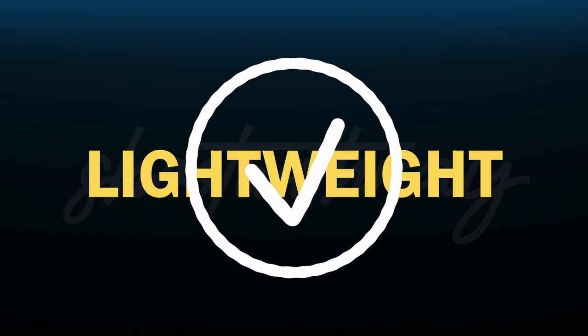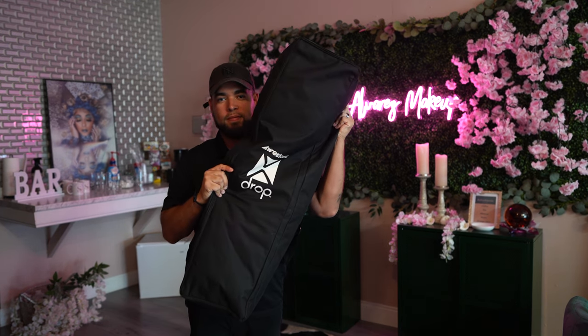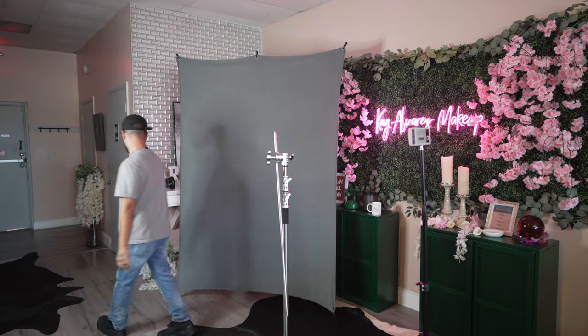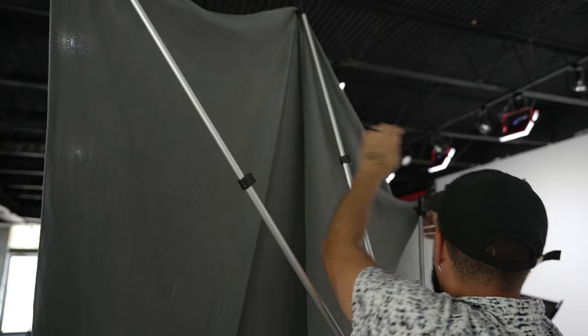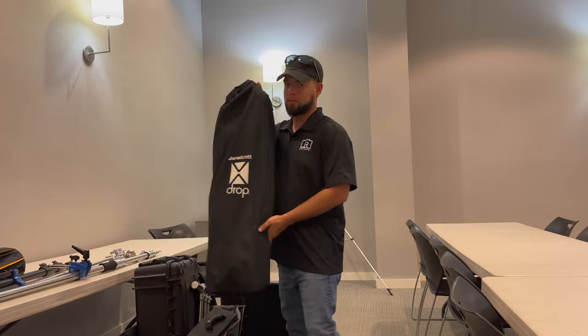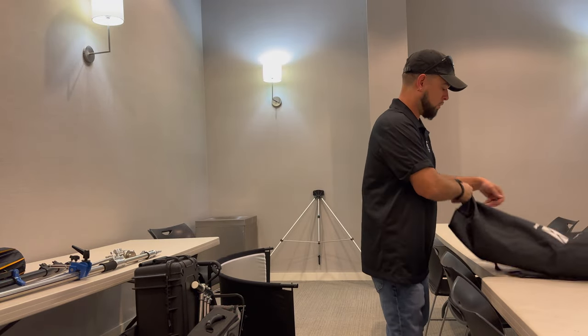The entire kit is lightweight at about 10 pounds, and the case is about 34 inches tall. The case has straps on the back so you can wear it like a backpack, which is handy when traveling. The X-Drop system was created for mobile photographers who are always moving or traveling — perfect for mobile headshots, visiting different offices, needing a compact setup for small spaces.